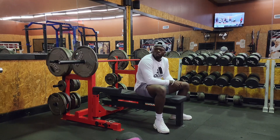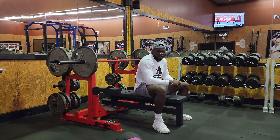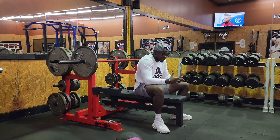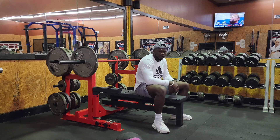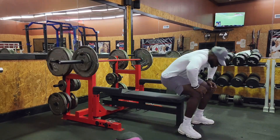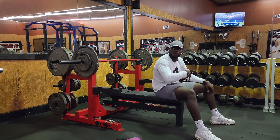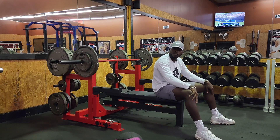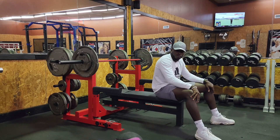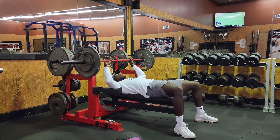So we got 185 for our first set of 12, superset with a dumbbell bent-over. Honestly I should do something where my chest isn't working, but since it's what I did last week we're gonna keep doing this until the next block. We're going with 185 for our set of 12. I'm currently looking for a riddle so I can let y'all know I'm smarter than y'all.